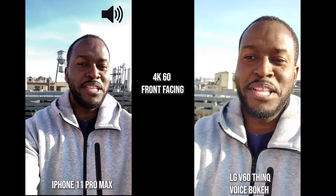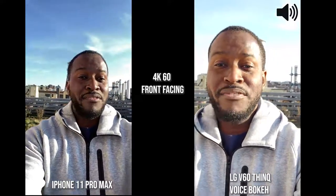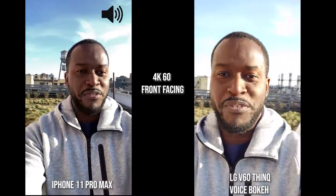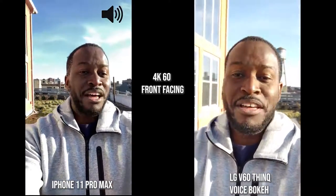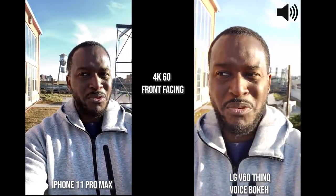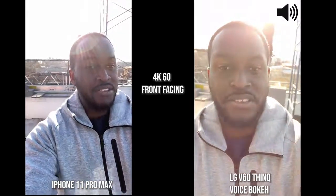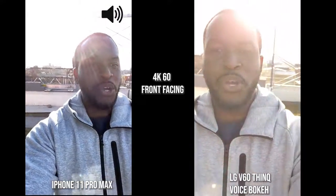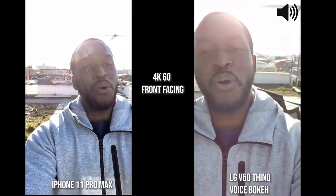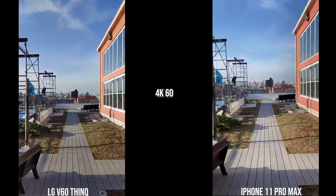We've switched over to the LG V60 ThinQ and the iPhone 11 Pro Max. You're going to see how they handle video walking with the front-facing camera at 4K 60. The LG has three different audio modes — what I'm using now is called Voice Bokeh, which focuses on my voice directly, so it should sound better than any of the other devices. Now we're going to walk and then switch to the rear cameras for both devices.